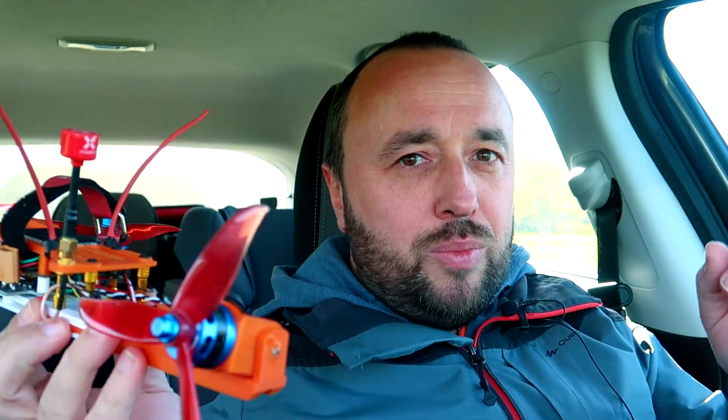So honestly it's nothing serious. But before we proceed — why am I inside my car and not outside? As you can see there's beautiful weather outside, the sun is shining and everything is great. The spring is here, birds are singing, grass is growing — but it's because of the wind. It's so bloody windy today that recording any video with audio is just impossible outside.